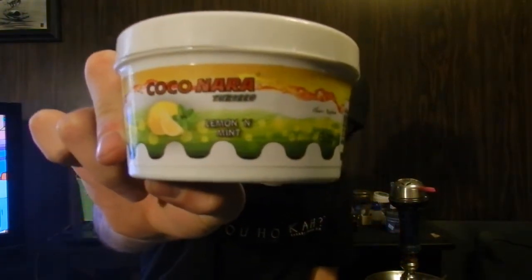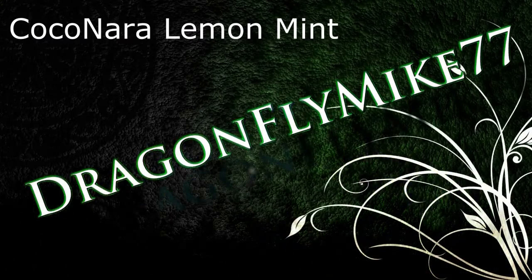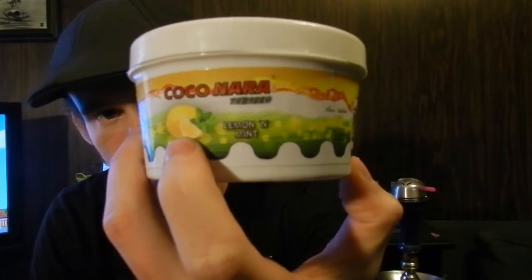What's up guys, it's DragonflyMike77. Today I'm going to be reviewing Coconara Lemon Mint. I've reviewed a couple Coconaras, so I'm going to do this how I do my normal reviews and start talking about the flavor first. I'm assuming that it's a lemon mint flavor. On the package you get a lemon and some mint leaves, not sure if you can see that.